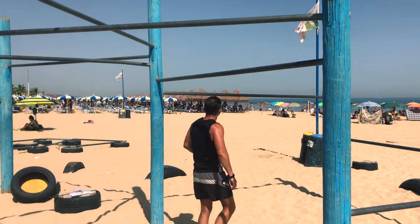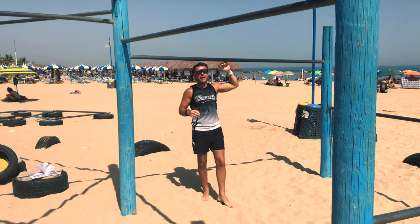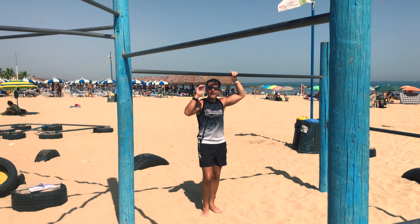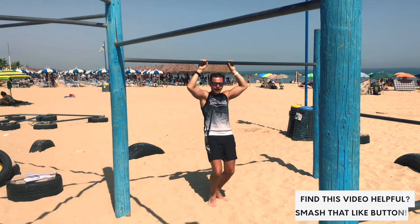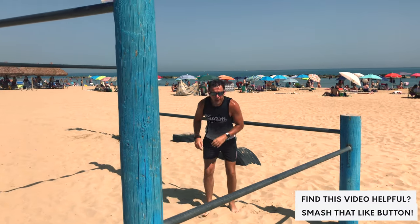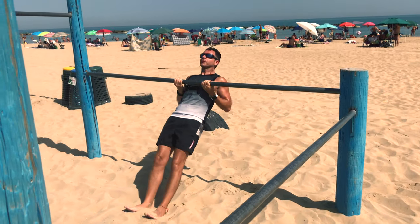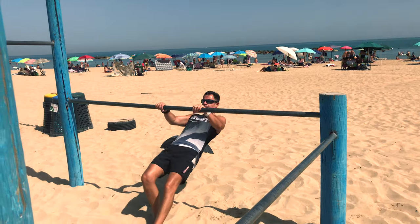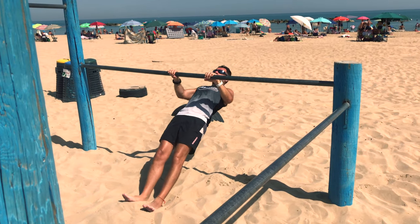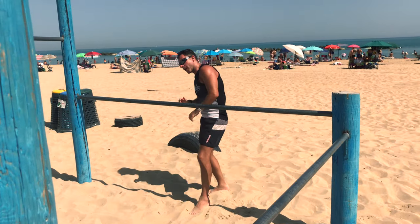Exercise number four: negative chin up. You jump, slowly down — try to hit at least eight repetitions. Exercise number five: negative pull up. You jump, chest to the bar, slowly down, jump again, slowly down. After this, we have the Australian chin up — always eight repetitions, four sets of eight repetitions. And after that, Australian pull up — always aim for eight repetitions.